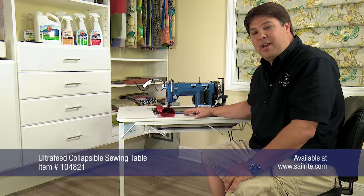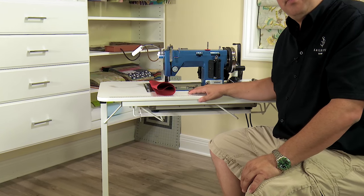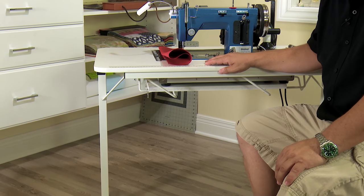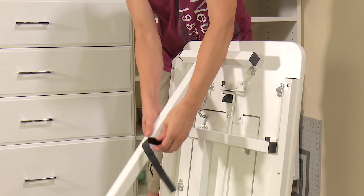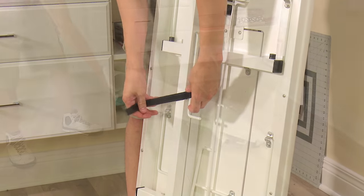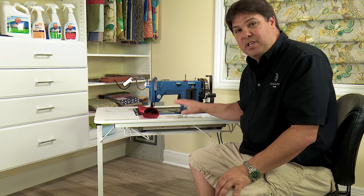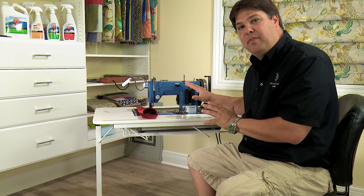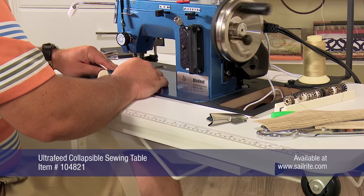The table I'm working on is one of the accessories we offer for the Ultrafeed sewing machine. This is the Ultrafeed collapsible table — the legs fold in so it is quite convenient to store away. You simply remove your sewing machine, pull the tray up, collapse the legs and push it under a piece of furniture. It's a fantastic table. It is on the light duty side but it's designed to be portable and it's certainly robust enough to handle our sewing machine. You get a little bit of vibration when using it, but I use mine a lot and love it. The Ultrafeed collapsible sewing table is exclusively sold at Sailrite. Order yours today.